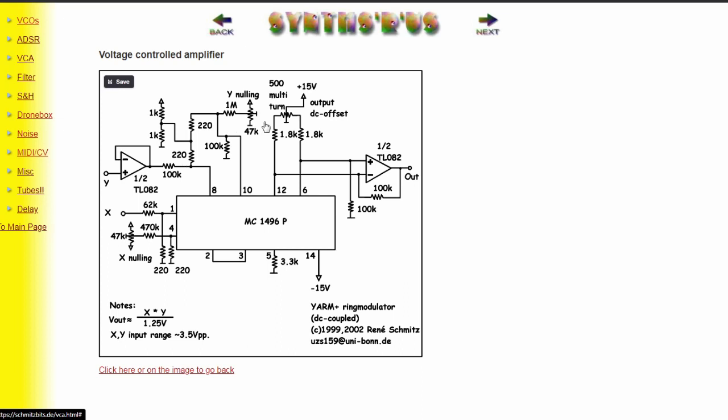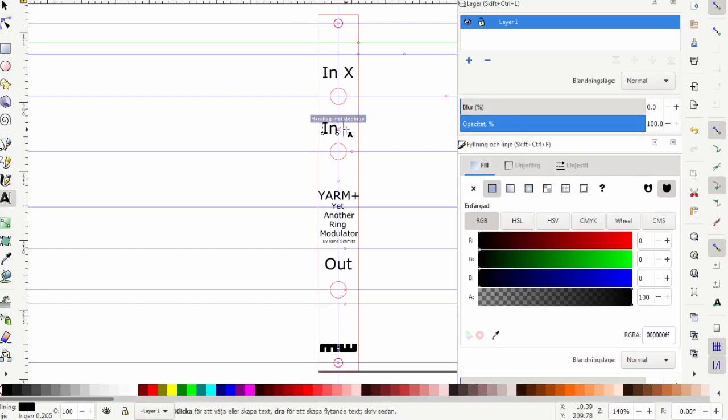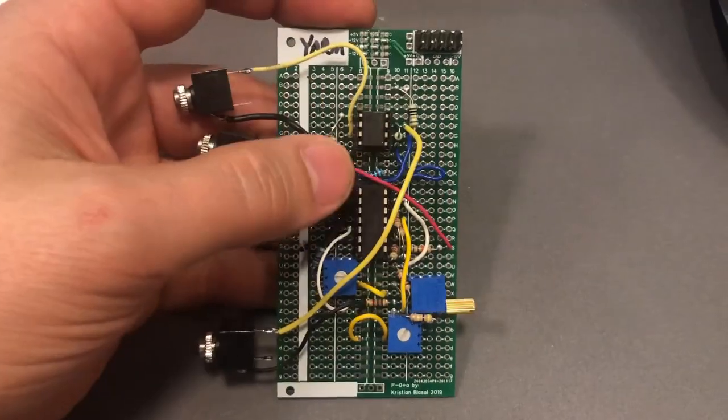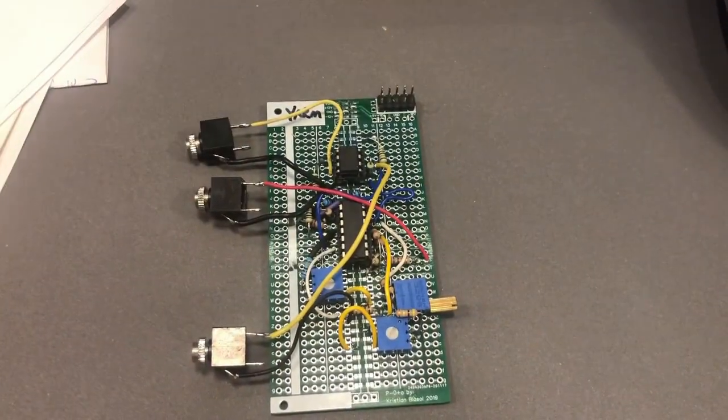Let's build this one and look at how to calibrate it. For the front panel I took the design from the 4011 version, changed A and B into X and Y because that's what René uses in his design, and the output is still an output. There are no controls on this front panel either.